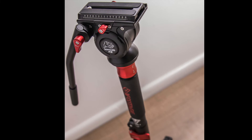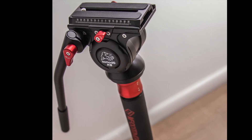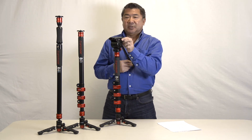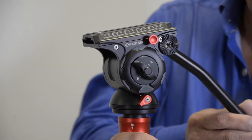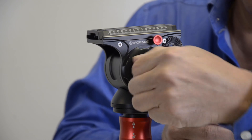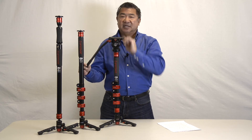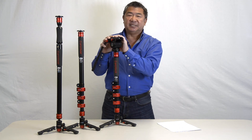The perfect companion to the Cobra 2 monopod is the Komodo K5 video head. It has an oversized quick-release plate, a secondary release plate lock, pan lock, tilt lock, and the handle can be mounted either on the right or on the left side of the head. There is also a 5 kilo counterbalance spring built in.